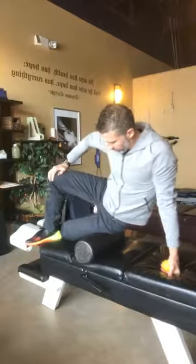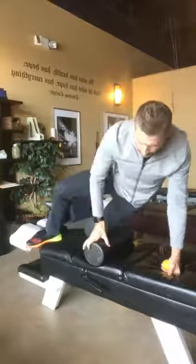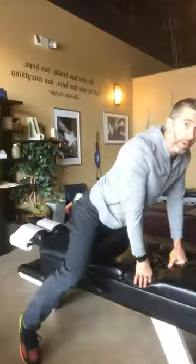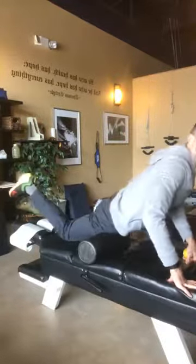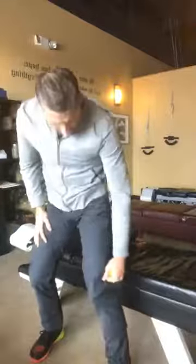On the floor, you do something just like this, working the roller all the way back and forth along the IT band. You can also go forward and roll your quadriceps. So you can get both the IT band and the quad with your foam roller.